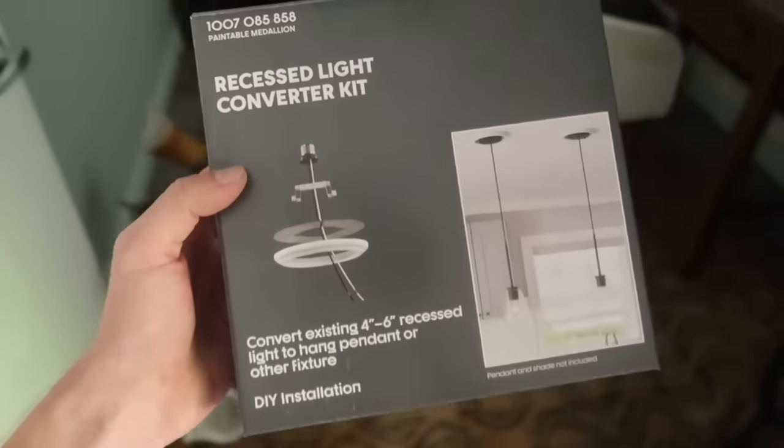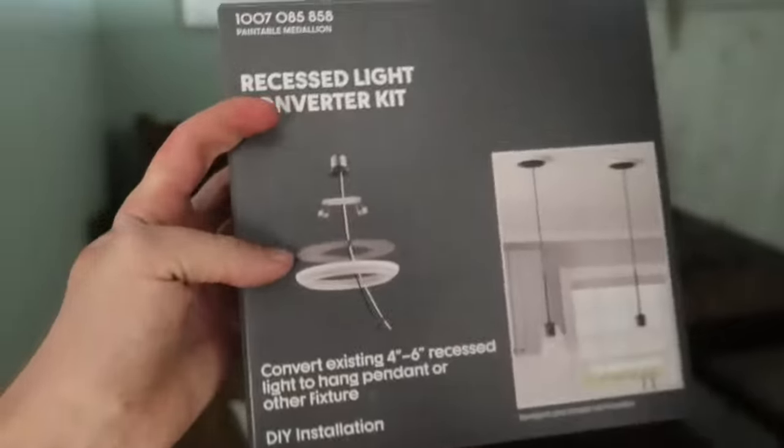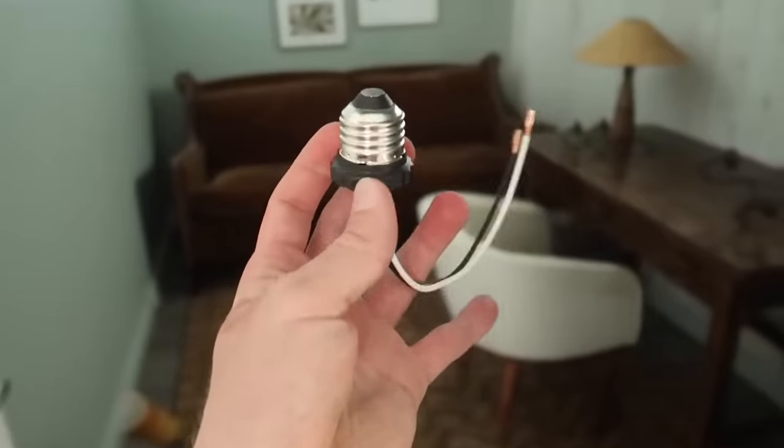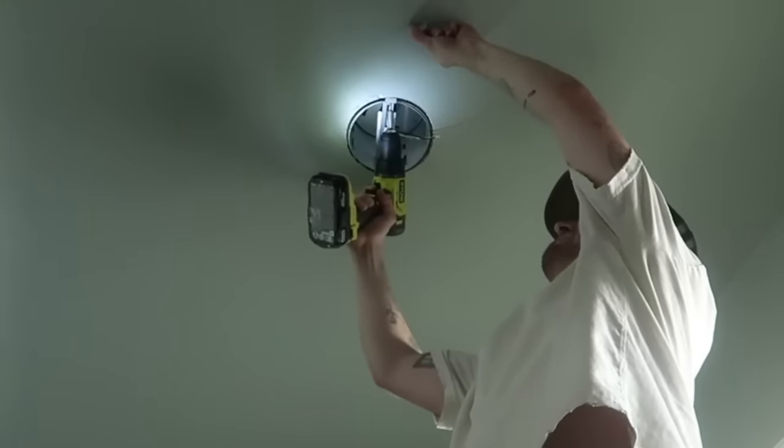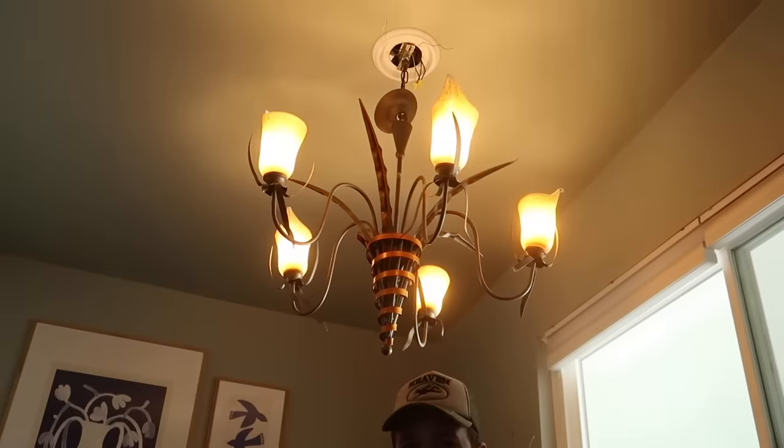Tip six: you can convert any simple can ceiling light into a pendant light. It's about a ten-dollar kit from the store. You pull off the can, there's a bulb screwed in — instead of a bulb, you get two wires that connect to your pendant, then mount a bracket across the top. This is great if you have can lights over a sink, island, or anywhere you want a focal point. It's not the expensive change you might think — and it works anywhere in your home that has a can light.